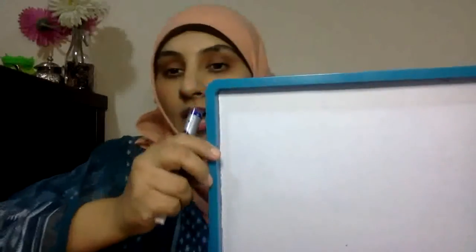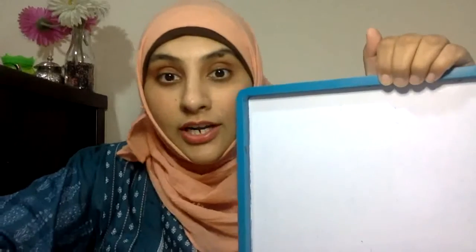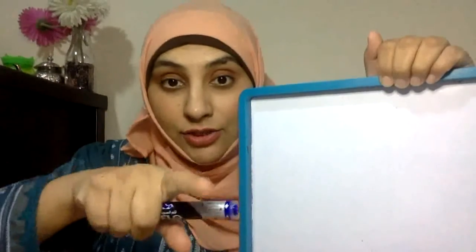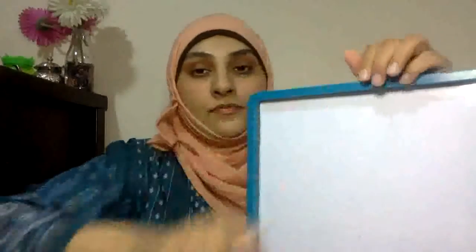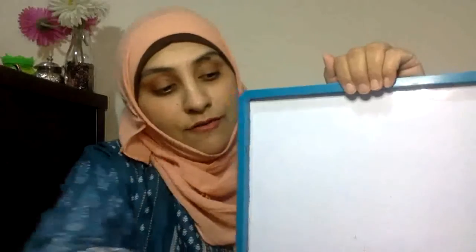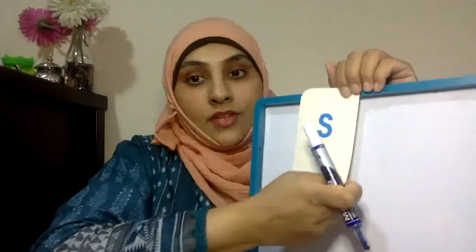We know our sounds. Now let's practice writing. I've got my board here, and I want you to get your board, and I've got my pen, and I want you to get your pen. Let's practice writing. Okay, let's do our first sound, which is this one.